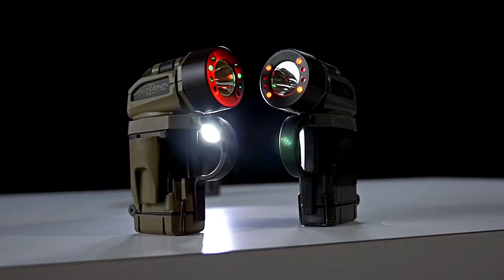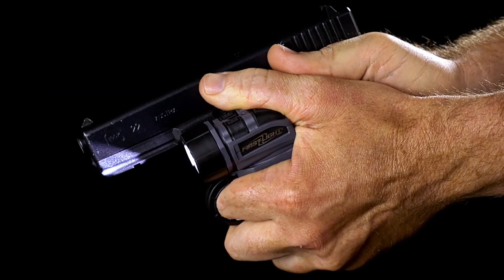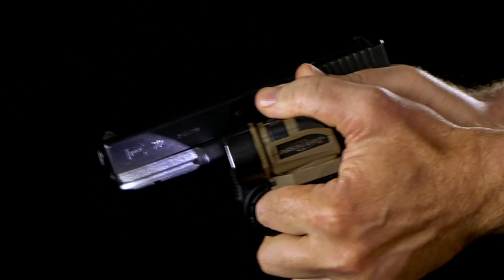It leverages an ergonomic design that provides tactical professionals with a lighting tool that accommodates a two-handed grip on a firearm without the concerns associated with mounting a light to a weapon, and it allows for retention through our patented finger loop that enables faster weapons manipulation.